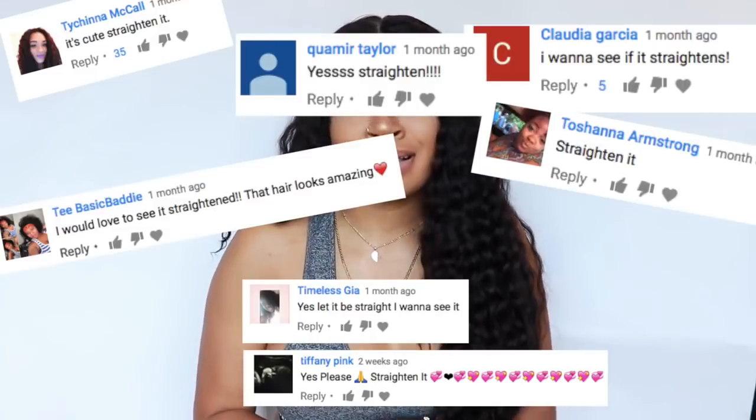I asked you guys in the other video if y'all wanted me to straighten it so we can see what it does and doesn't do. A lot of people said yes, so that's exactly what I'm going to do today. I'm going to straighten the hair and then wet it back up to see if it even curls back. Because wearing the hair curly everything was good, everything was popping — but I need to know if I straighten this hair, is it going to curl back up? Because then I know what I'm getting myself into, and I don't want y'all wasting y'all points.